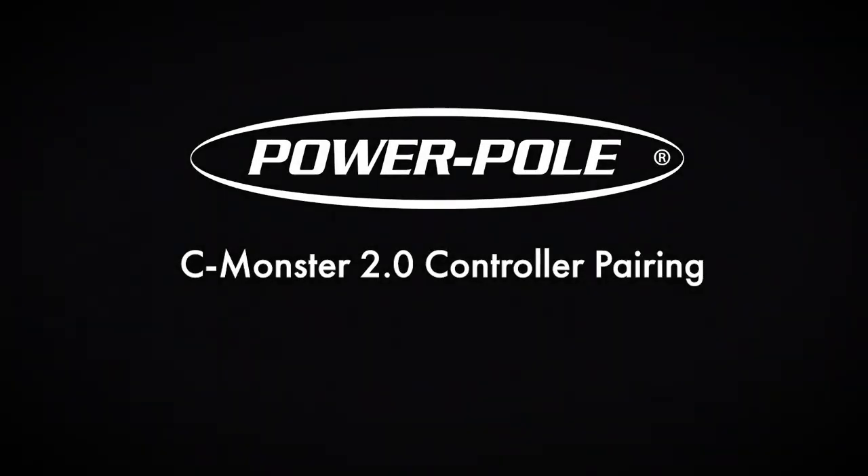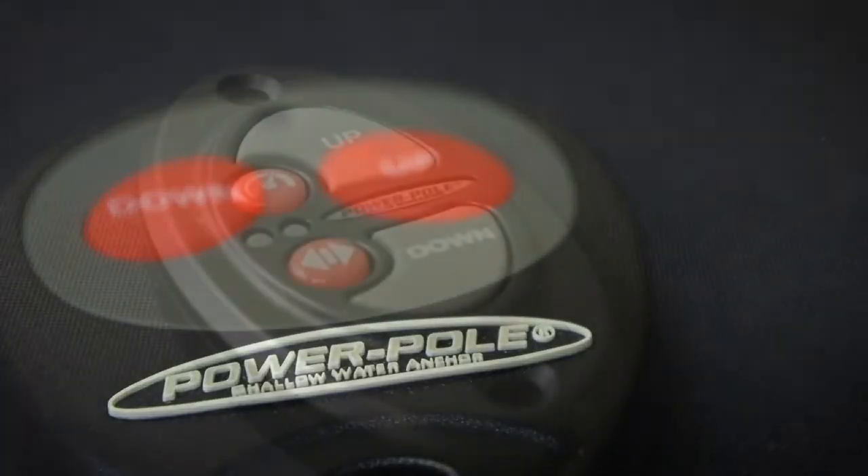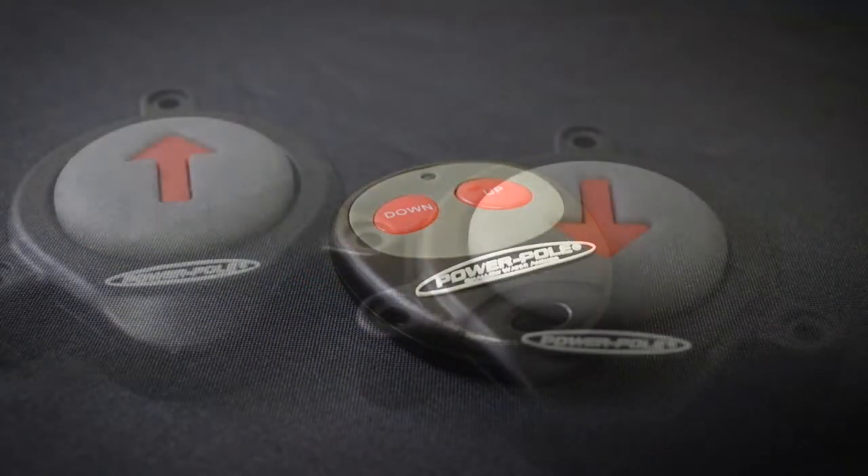Today we are going to cover CMONSTER 2.0 controller pairing. We currently offer three controllers for CM2 systems: a dash switch, a key fob, and foot switches.